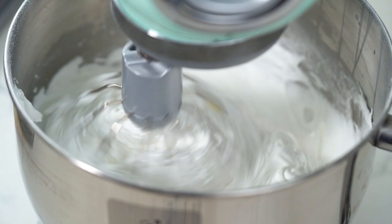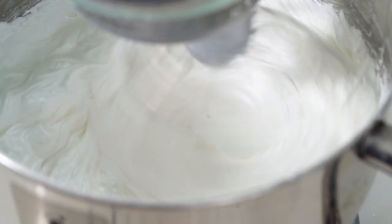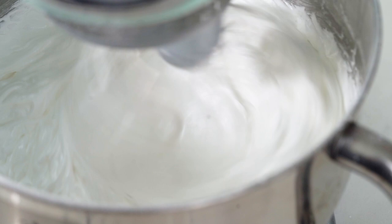At this point the meringue should be looking really shiny, very, very firm. Have a look at this texture. The point here is that you shouldn't be able to see any sugar crystals anywhere at all. If you've still got sugar that's undissolved at this point, when you get it into the oven, that sugar is going to melt and get all liquidy and weepy — that's when your meringue starts crying. So make sure you can't see any sugar crystals here.